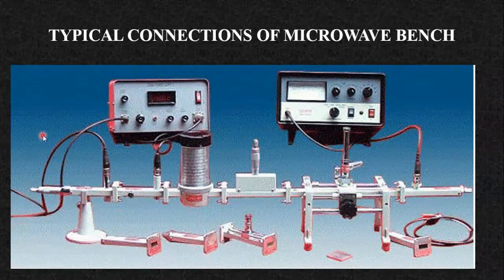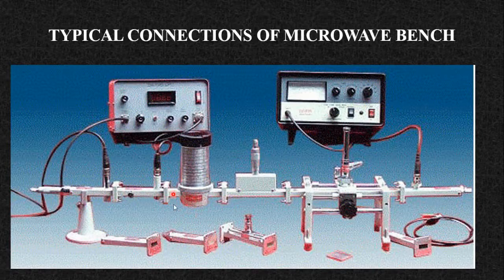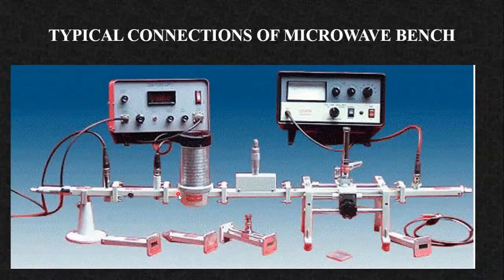The next setup shows the typical microwave bench where the source is changed from klystron to the Gunn oscillator. Here the source is the Gunn oscillator, followed by a PIN modulator where the actual modulation takes place, then the frequency meter. The rest of the components remain the same. If you are using the Gunn oscillator, you need a Gunn power supply with the PIN modulator. It is always recommended to use an isolator after the source. Comparing the reflex klystron and Gunn oscillator, the Gunn oscillator generates very low power, so the isolator is optional but always recommended.